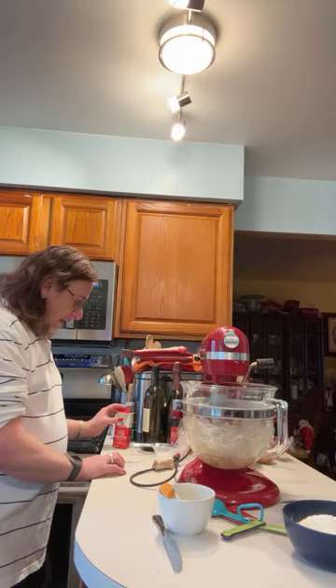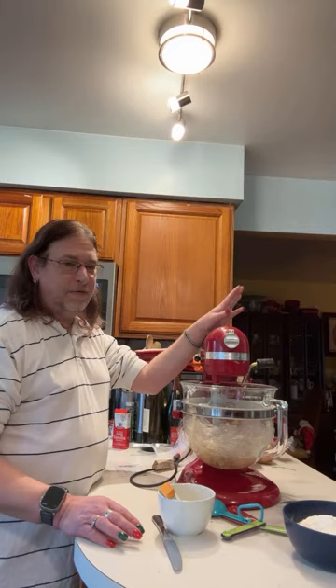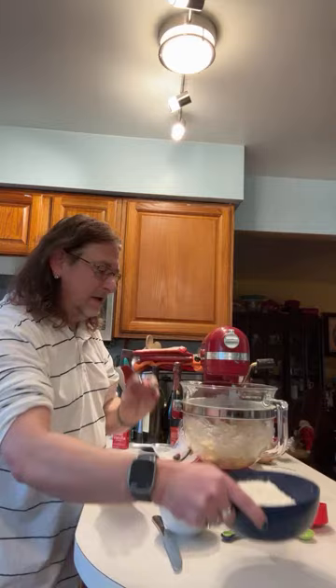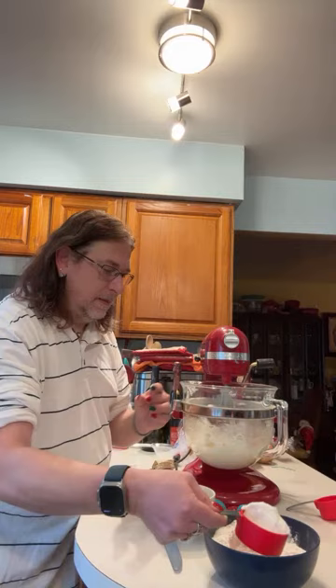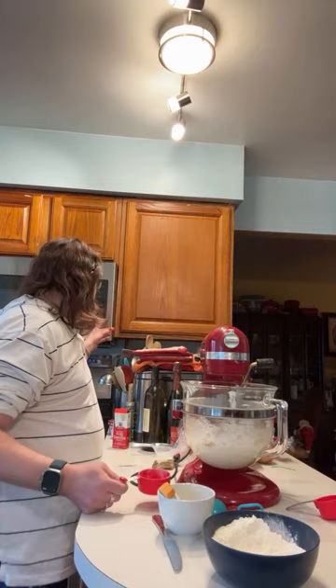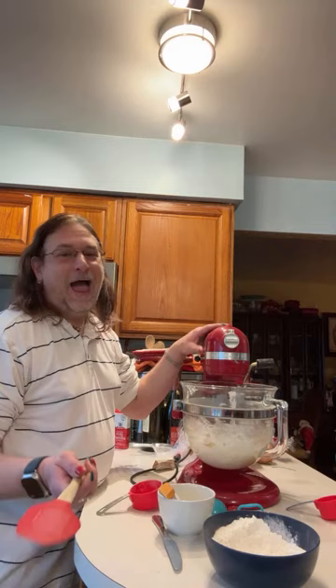Now that the vanilla has been added, let me put the lid on — I don't need my dogs getting drunk. We're going to add the two cups of flour. You can either dump the two cups all at once or add a little at a time. I like to add a little at a time, so I'm going to use a half cup. I'm going to go ahead — hopefully I don't break it.